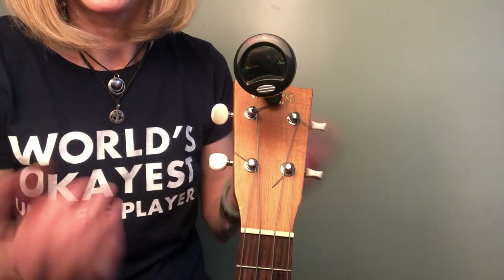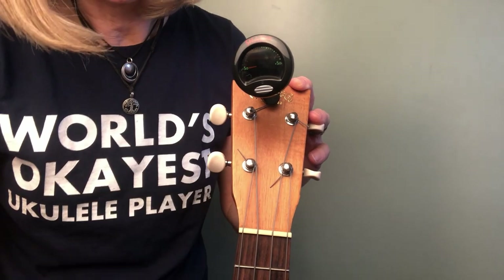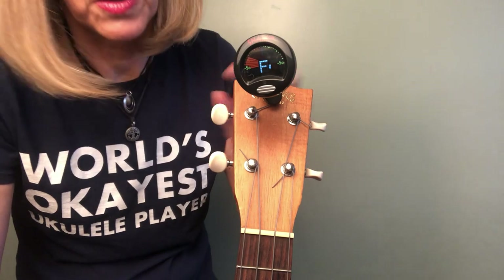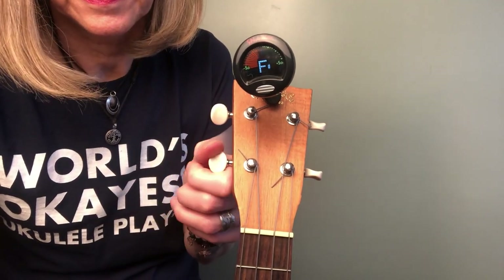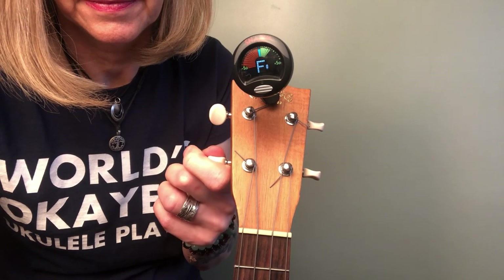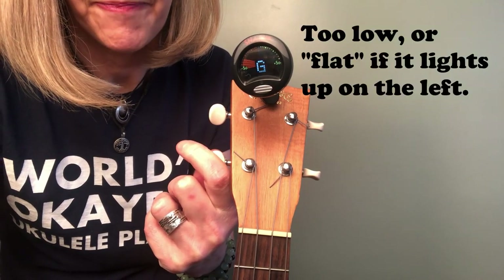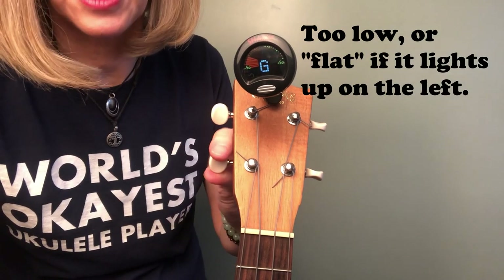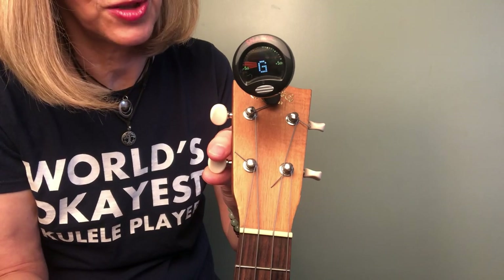So what happens if it's not in tune? I'm going to take my G string and show you. That's so low it shows a different note. There it is — a G. I turned this up slowly. I did not just crank it because there you run the risk of breaking a string.